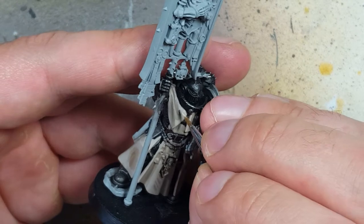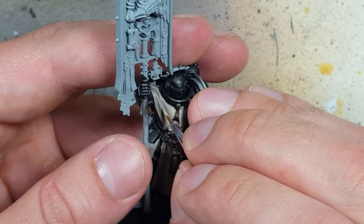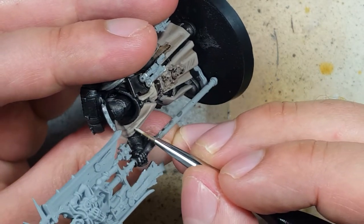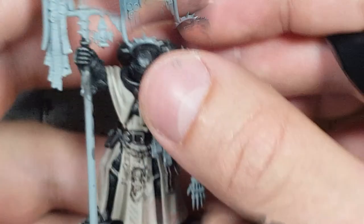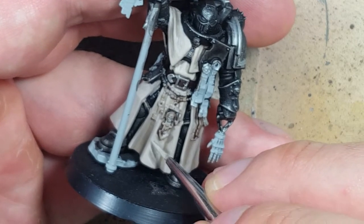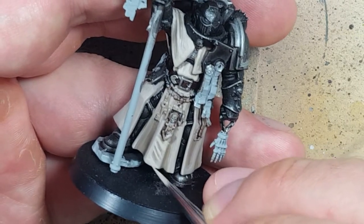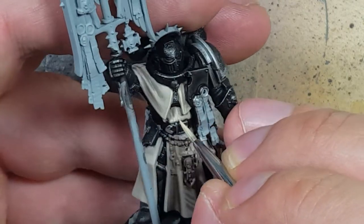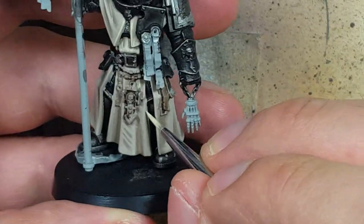With two parts Rakarth Flesh to one part Screaming Skull, I then highlight the model again, focusing on the upper, more raised areas, the edges, and maybe 40–50% of the cloak's body. You always want to try to paint the parts that are more north — upper — than south. Then with one-to-one Rakarth Flesh and Screaming Skull — because pure Screaming Skull is too bright — I highlight all the edges and the most raised areas. Like maybe 20–30% of the cloak will receive this final coat.